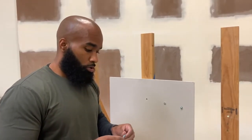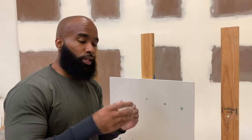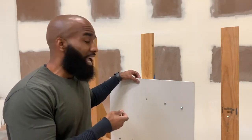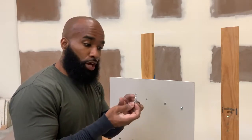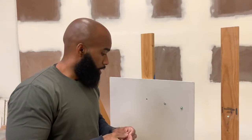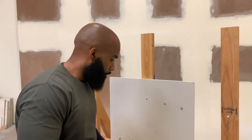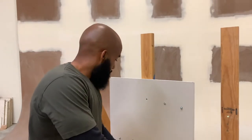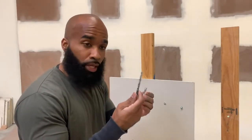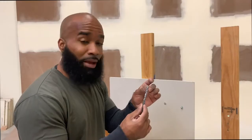Next up is the hollow drywall anchor. They're called hollow drywall anchors because they expand when they get behind the drywall. However, if the material you're anchoring to is too thick, the hollow drywall anchor won't be able to expand and hug it like it's supposed to. Just like the first anchor, this one needs a pre-drilled hole. Take your anchor and measure it up to a drill bit — you want the bit to be slightly smaller than the anchor.